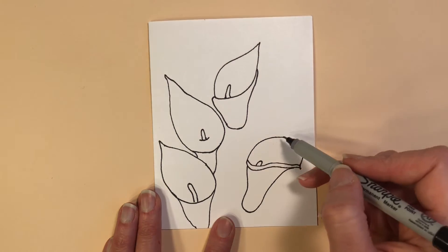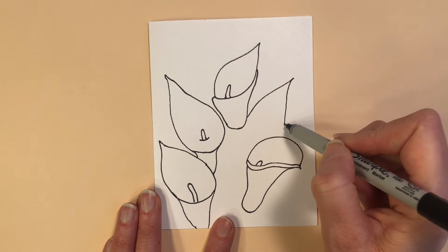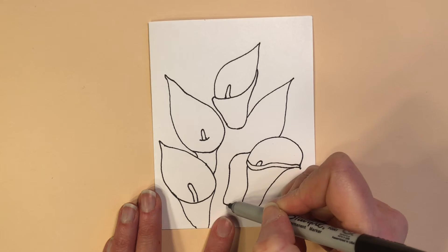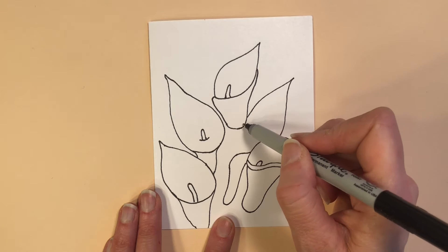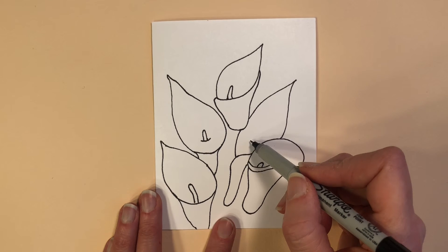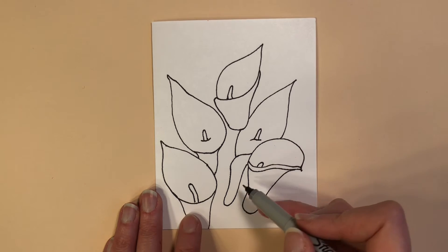I go over to my next flower and pull up from behind the top flower, smoothly pulling towards the tip and back down, thinking of how the flower comes down. Then I show the curve where it wraps around — picture that being the curve of the bottom of the blossom where it wraps around — and then I make the top of the blossom meet up with it. One more curved line shows the depth in this last blossom, and then I'm going to use curved lines also for the stems.